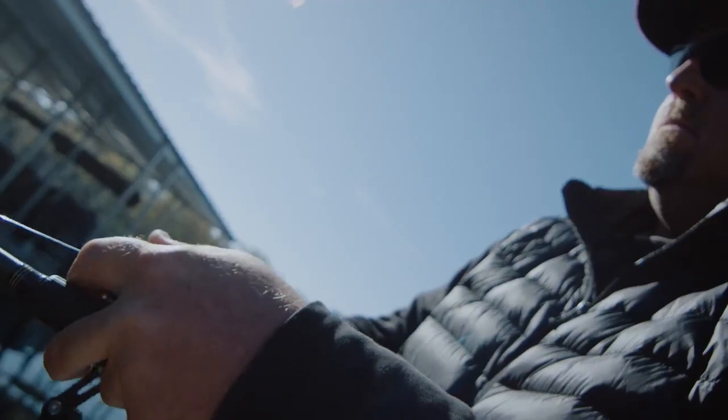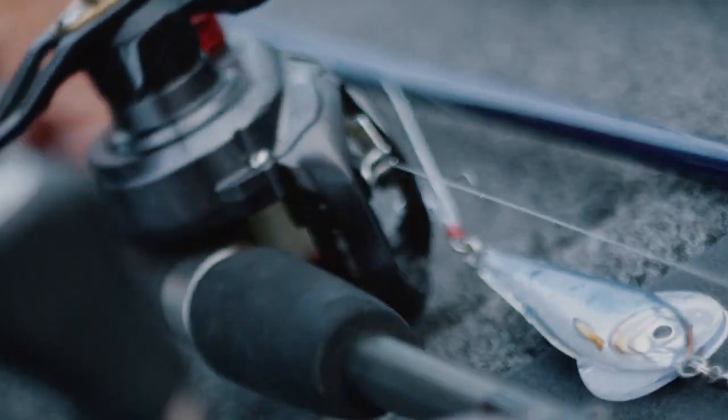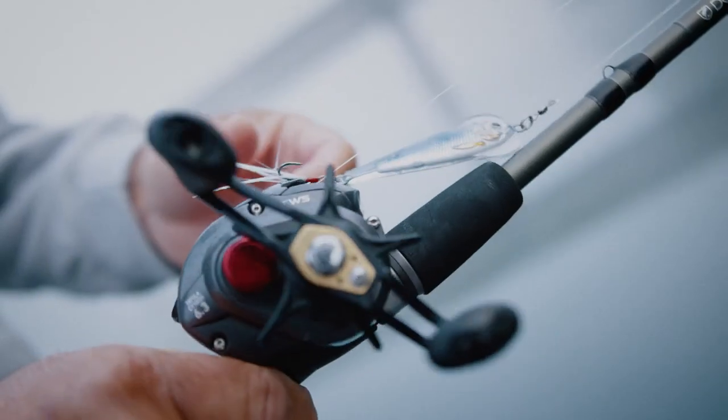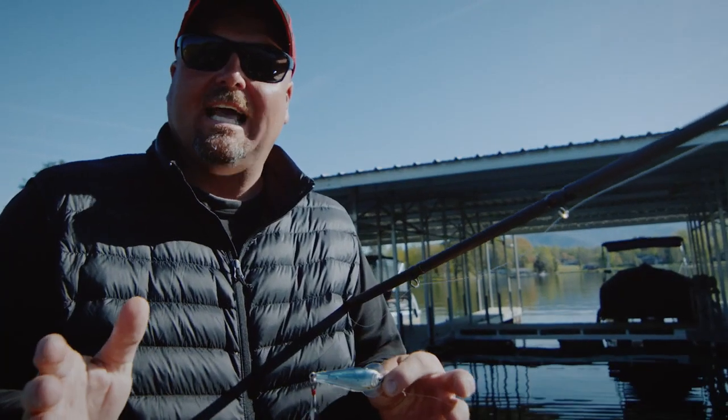We've got the latest ICT technology from LiveTarget in a hard bait — the Flutter Shad. You can see right there, as realistic as it gets in a spoon application. It comes with a swivel, feathered treble, ten colors, and five sizes.